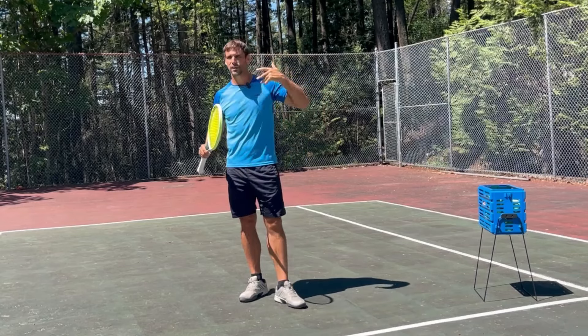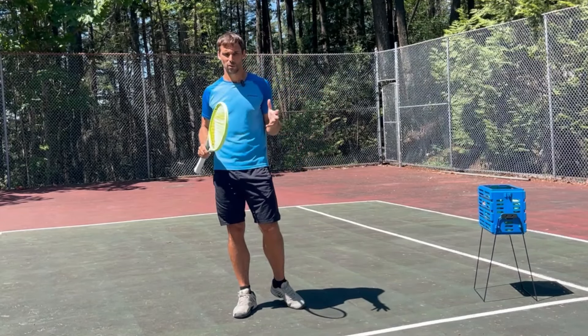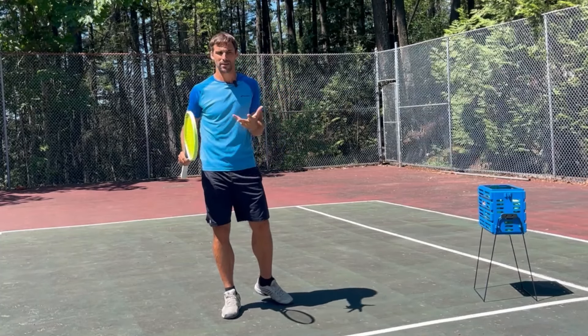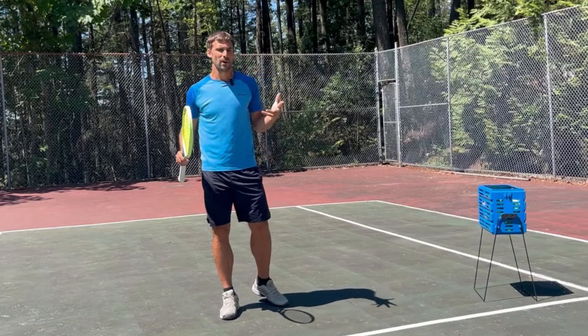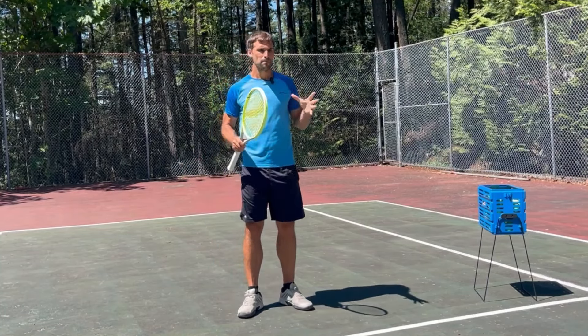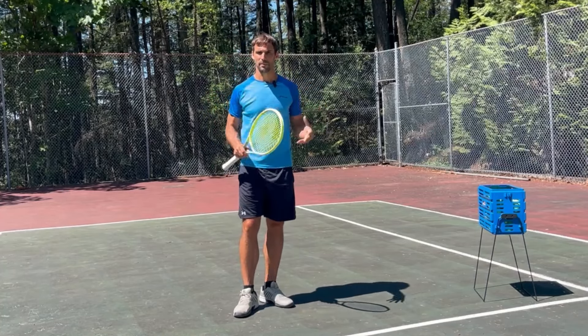A lot of tennis players, unfortunately, are very selfish within their practice. But just a little bit of communication between the two of you, you can really start to make a big difference in your performance in matches, because you'll be able to practice the stuff that you simply can't do when you're doing a cooperative drill. So those are the three options you've got. But if you want to get better at something, you have to practice it — you have to get repetitions.